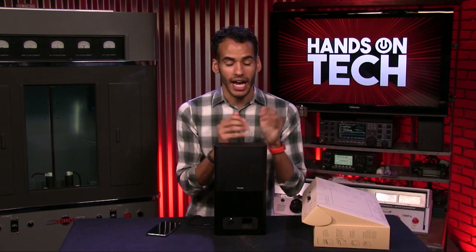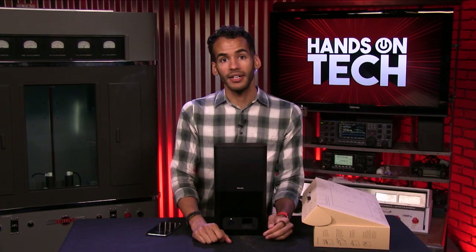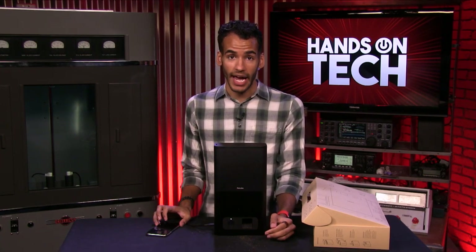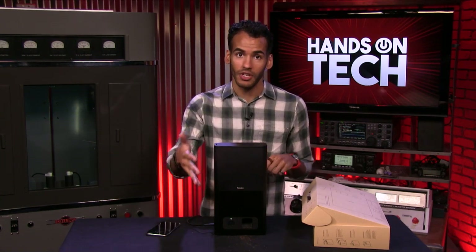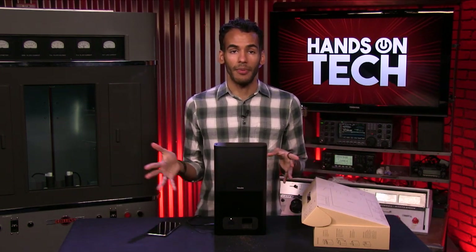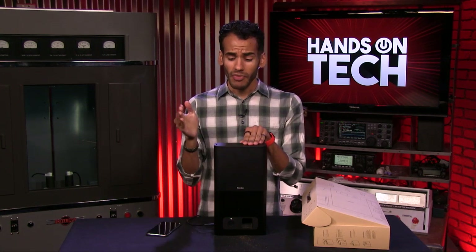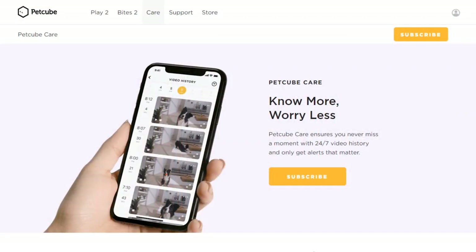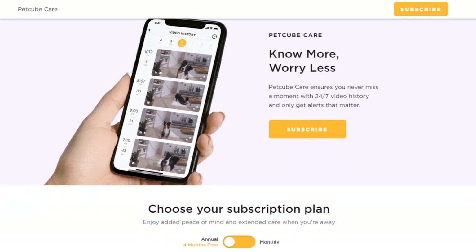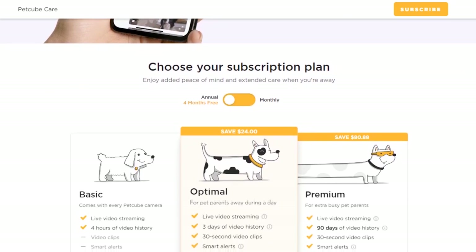Let's talk about video. There is a free version that comes with every single camera that you get. You're going to get live video streaming — where you check in with the app — and four hours of video history. So if you leave for three or four hours and come back, that's going to be saved for you in the app. There is also the PetCube Care subscription. You automatically get a 14-day free trial whenever you first open and sign up in the app for the PetCube Bites or PetCube subscription.